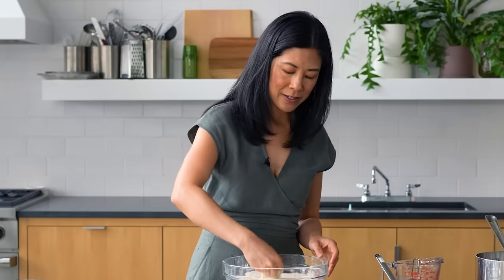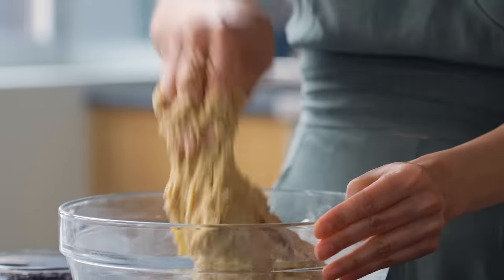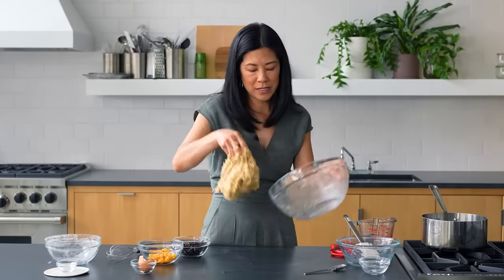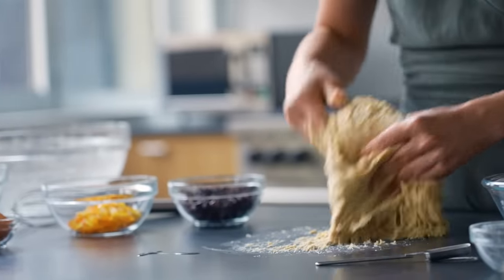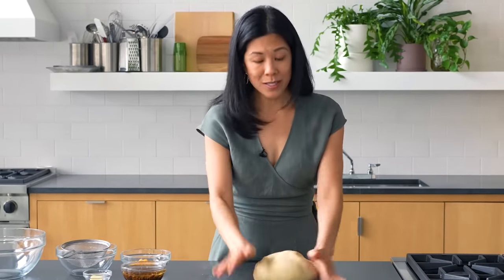I always mix my dough by hand — you just break it up yourself, which is really sort of fun. You can see that this is quite sticky and you're going to think, do I need to flour the surface? You actually don't necessarily need to flour the surface, because one of the things that's really nice about bread dough is that as you knead it, the flour is going to continue to absorb all those wet ingredients. You know your dough is ready when it's so smooth — I hate that comparison but it does feel like a baby's bottom, because it's so soft and smooth.